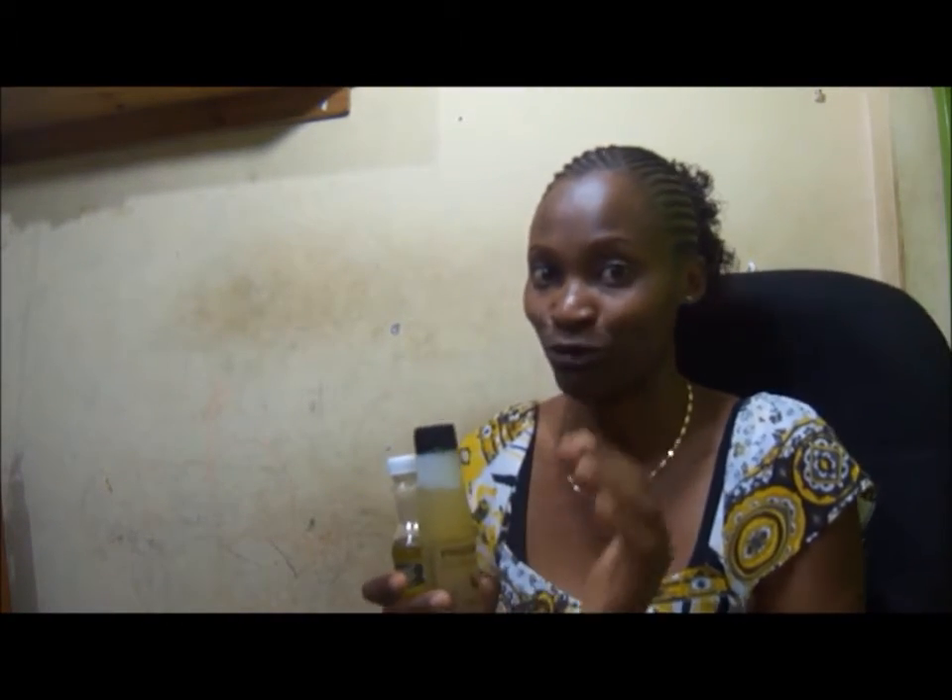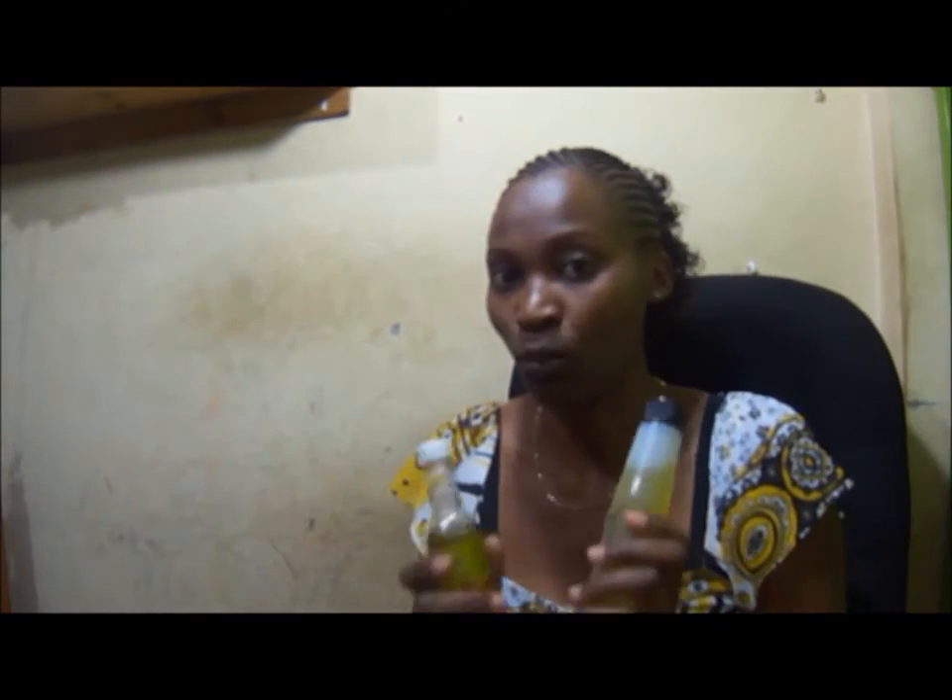After that, I also use coconut oil and olive oil. I mix them and then apply on the scalp. After that I know that my hair is now very well hydrated and well moisturized.